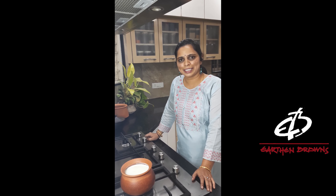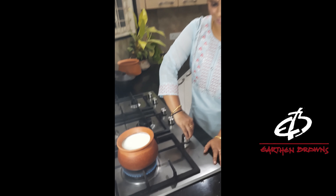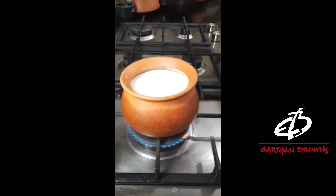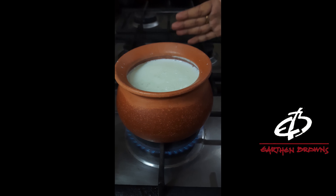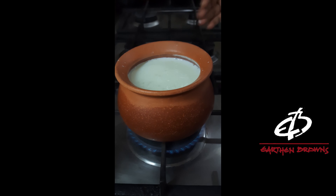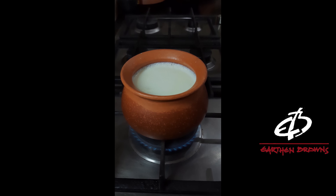Let's get started by heating the milk. Whenever you place any clay pot on the stove, always ensure to start with a low flame. Since the milk has reached a lukewarm temperature, we'll set the curds now.